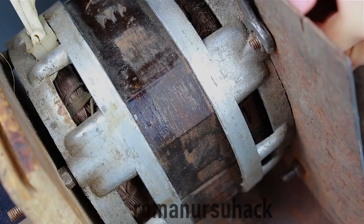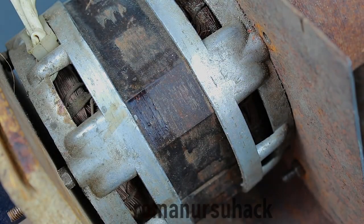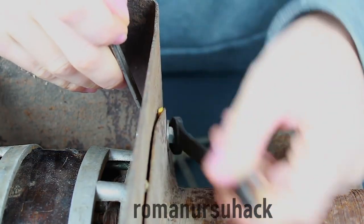So, today we're not going to make the same sheller machine again. Rather, I will take it apart and explain how it was made and how it works. By the way, most sheller machines are made by the same principle, because they are rather simple to make.